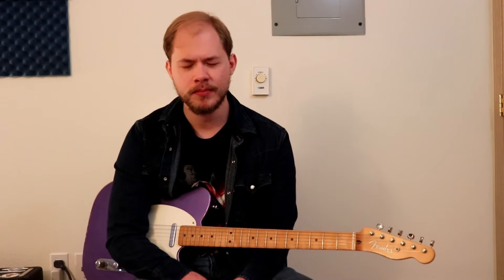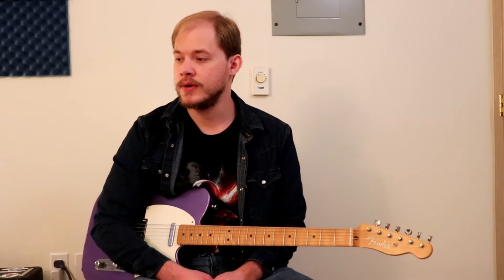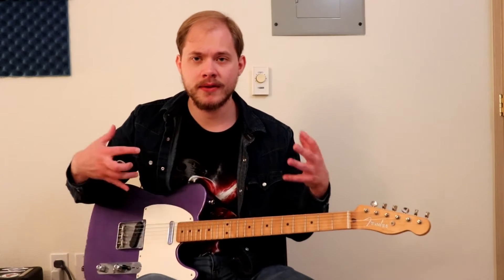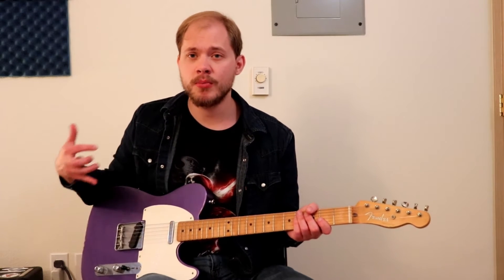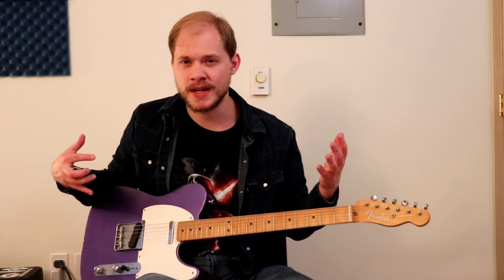So what we're talking about today is a bit more rhythm guitar focused — how to comp or complement whatever your keyboardist is doing, your singers are doing, and really just how to kind of function in a band setting, in a worship band setting, and look like you know what you're doing, and kind of stand out, but also not draw too much attention away from whatever the main focus is.